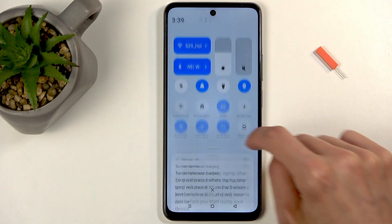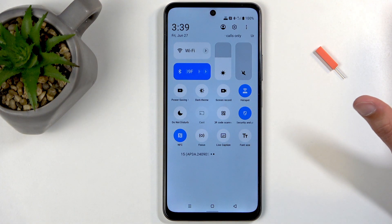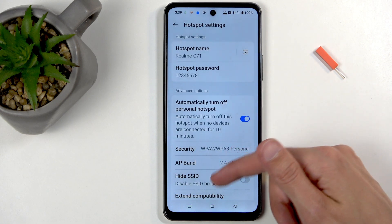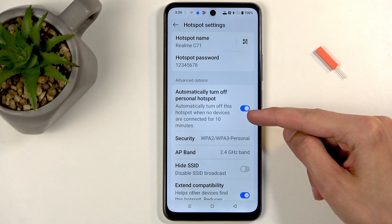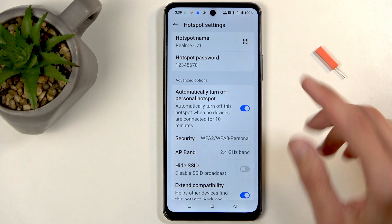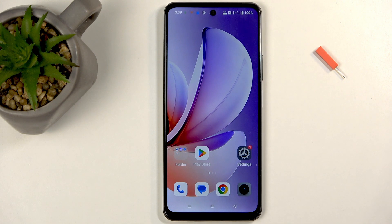That's really the only thing I'm going to be changing, as that is the most annoying one. When everything is set, find the toggle once again — this time just tap on it to enable it. We do have a timer right here, so it will automatically turn off after 10 minutes of inactivity.